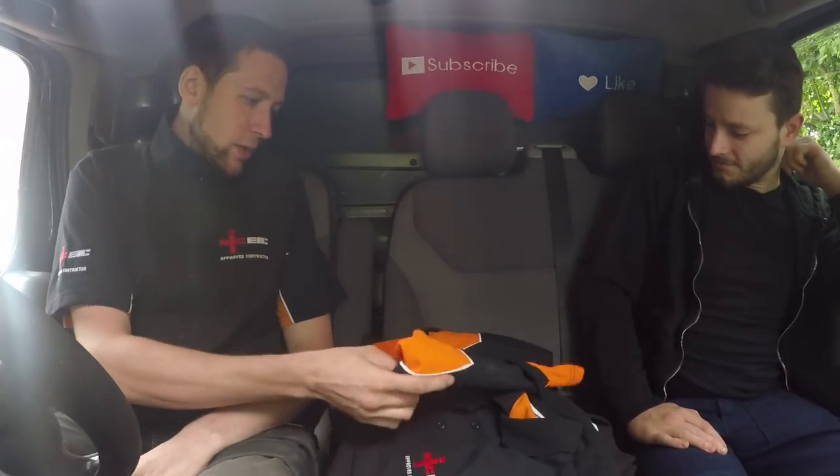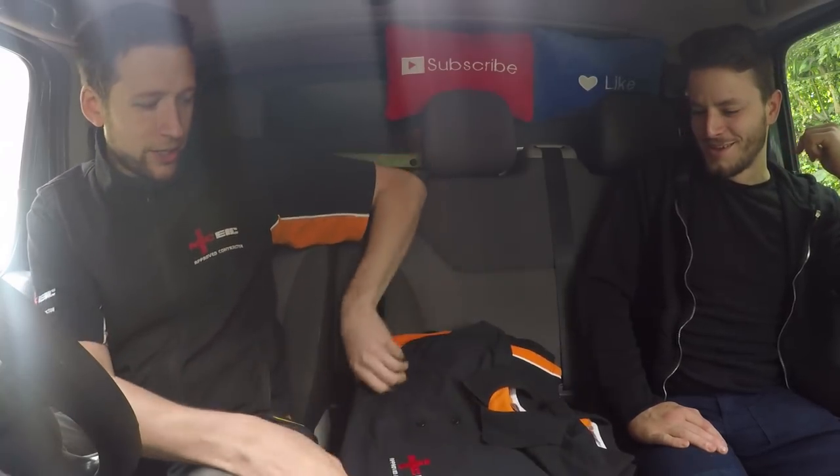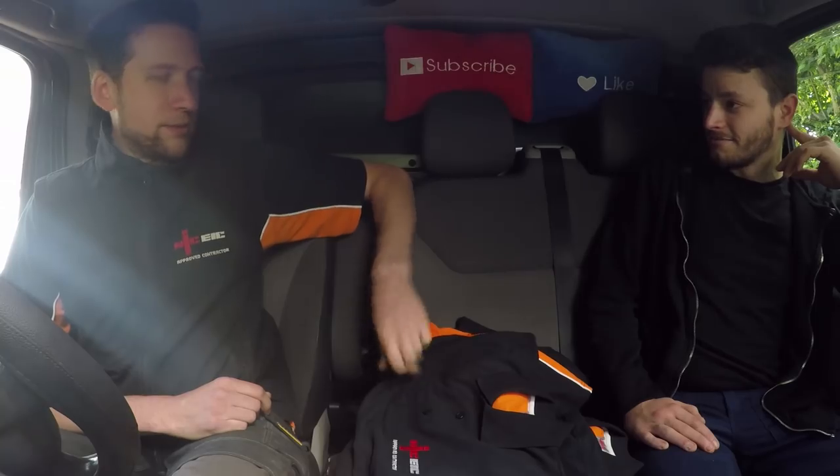And also your workwear has turned up, so you're now donning the Thomas Nagy corporate colours. We're not on the stock exchange yet, but we're getting there. So there's all your gear. Might as well put it on now. That's better. Awesome. Let's go to work.